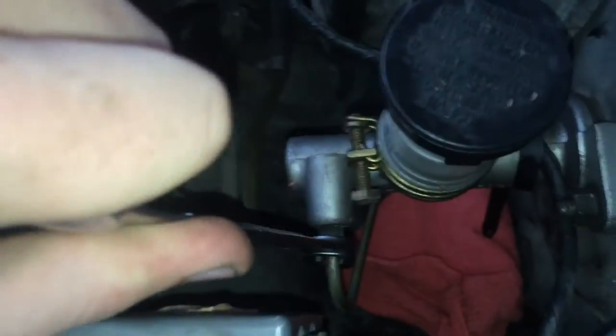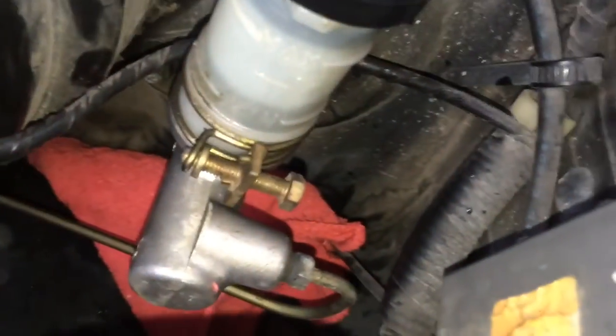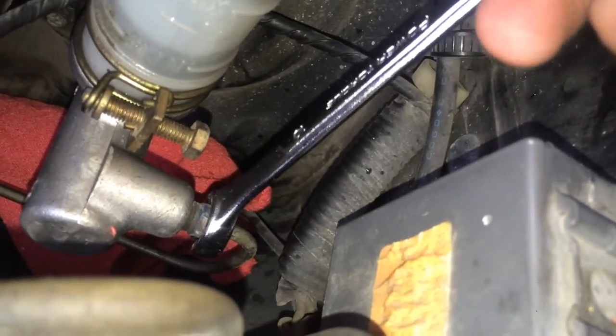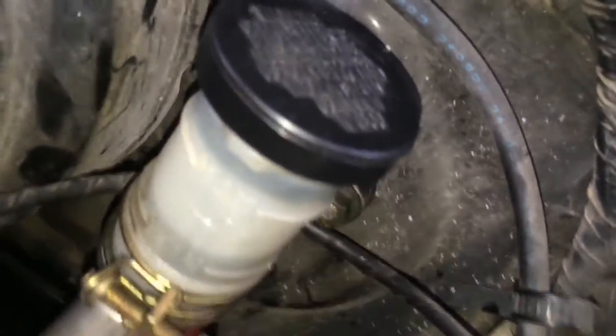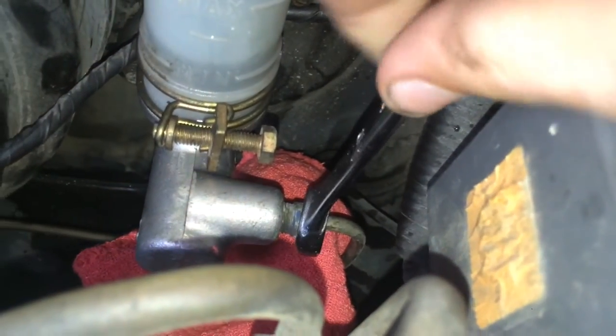Now I'm going to use a 10mm line wrench to get this clutch line off. One annoying thing about line wrenches is they don't always want to fit on there. Let me try a different angle — okay, we're on. Now we're loosening. You want to get your rag where the fluid is going to pour out, because you don't really want it all over your paint, as it will eat your paint away over time.